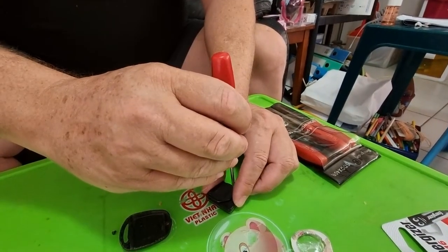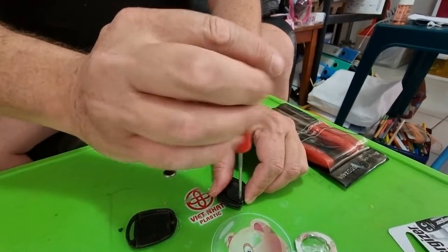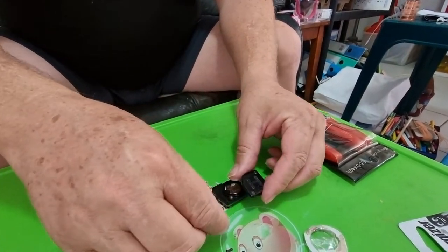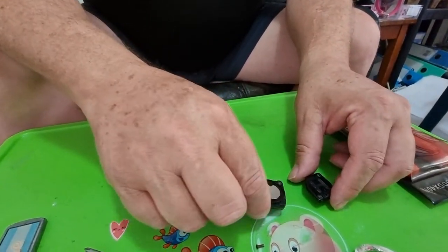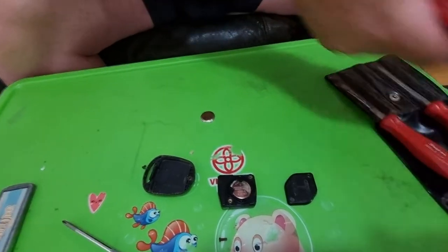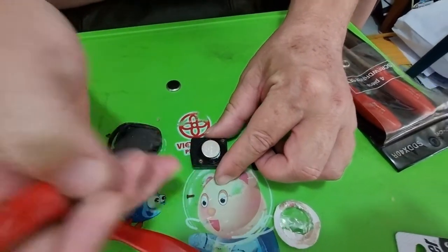You're going to take these screws out — there's one, there's a second one. You're going to peel that back off there and then it exposes the battery. Use a small flat blade screwdriver, put it underneath and pull it up.